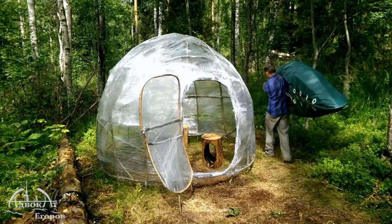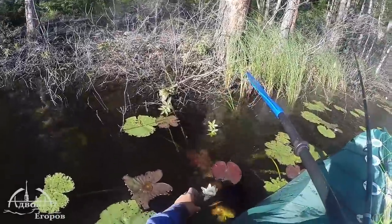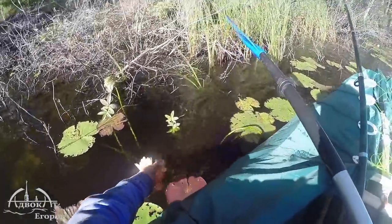I am at a peninsula that has five lakes located virtually next to each other. I can easily carry my kayak from one lake to another.